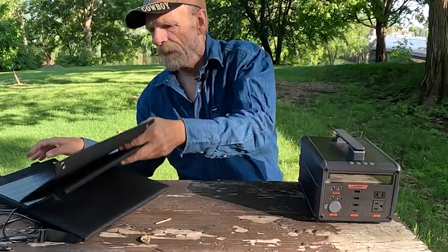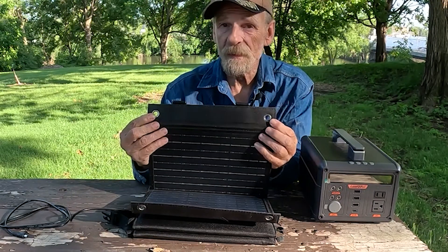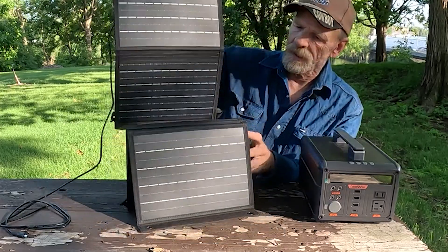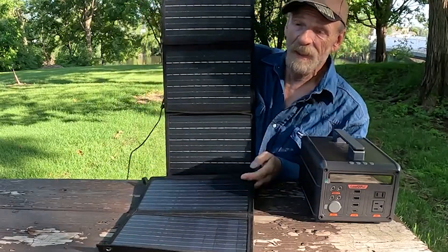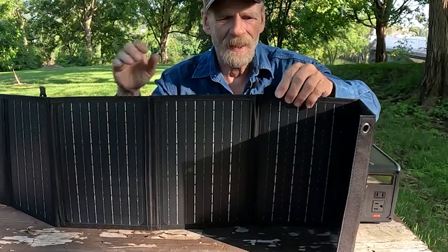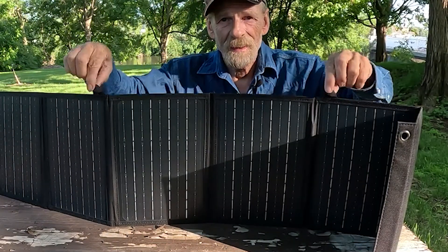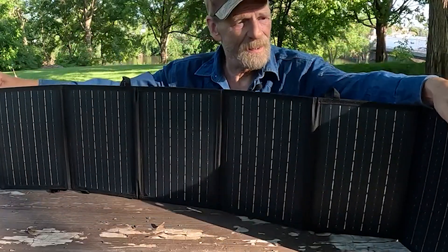One thing I like about this — you've got grommets on this end and you have grommets on this end. That way you can hang it from a tree, hang it from the side of your big rig or whatever. You've also got little loops right here so you can hang it this way — one here, here, here, and here.